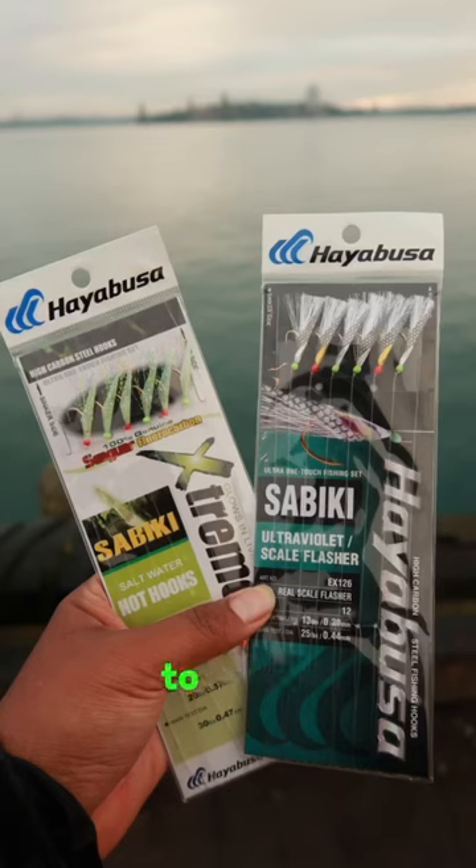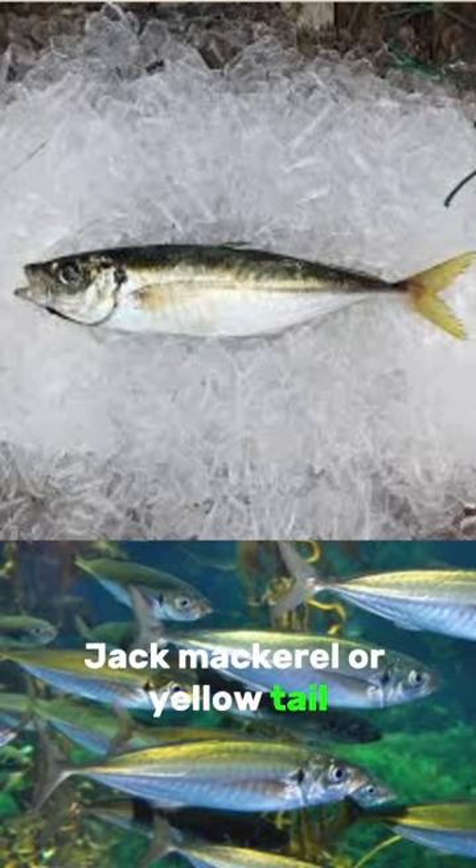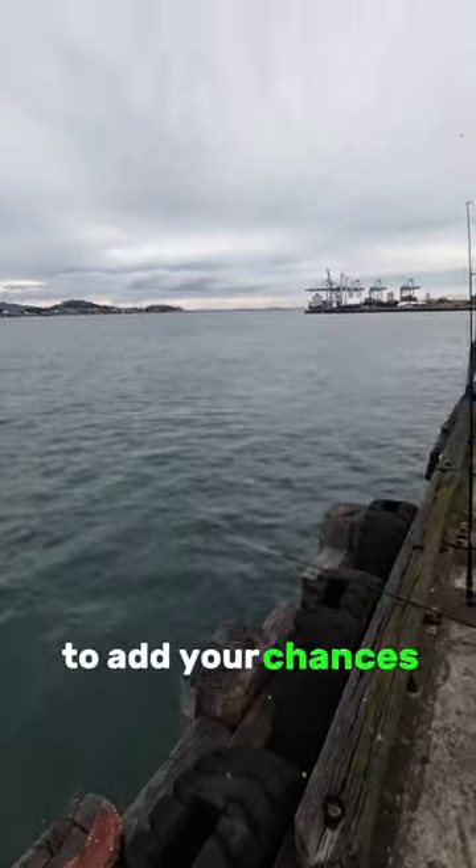Using a sabiki to catch jack mackerel or yellowtail, you can add little baits to increase your chances of catching fish.